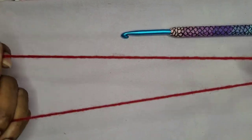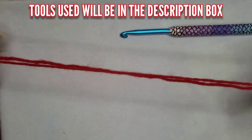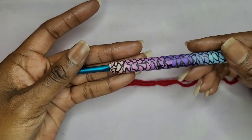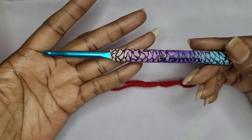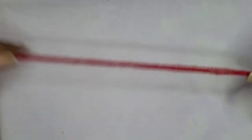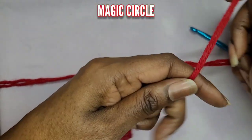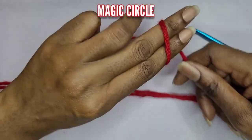I have two strands of a category 3 yarn. I'm going to use those together and I have a 5.5 millimeter hook. So as always, we're going to start off with a magic circle. I love the magic circle. So let's go ahead and make our magic circle.